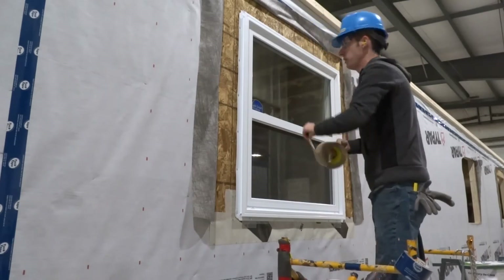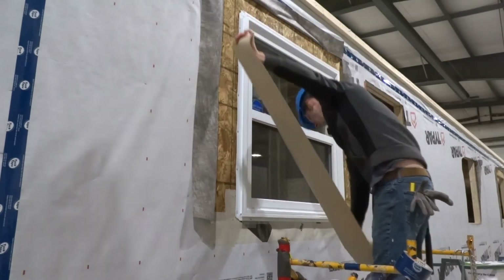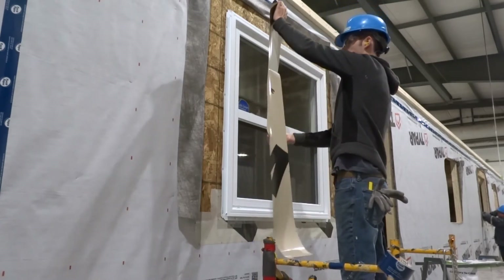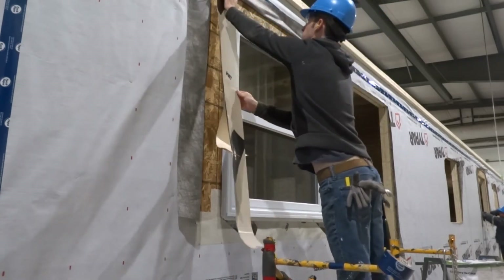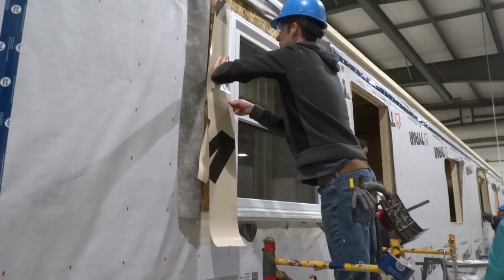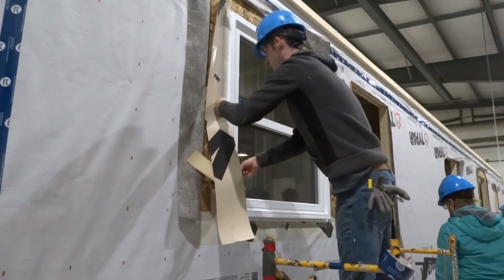Apply 3M tape to the sides and top of the window, covering the nailing flange as shown.